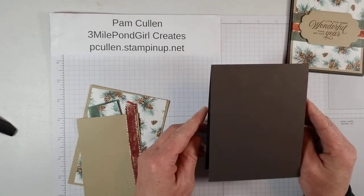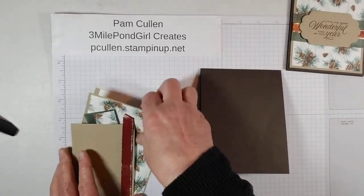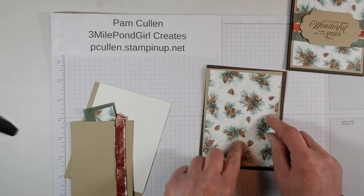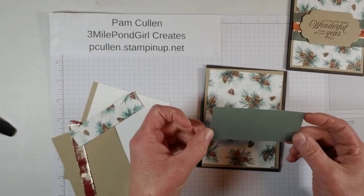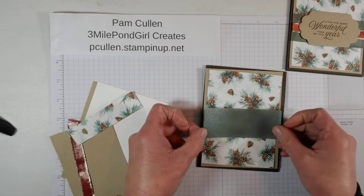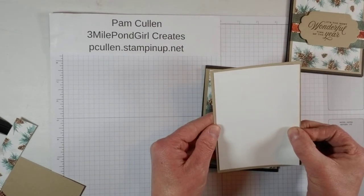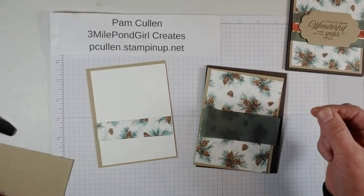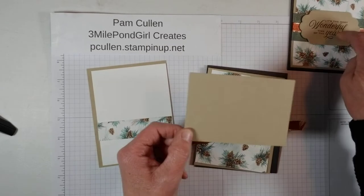As I mentioned, the card base is Early Espresso, which is 11 by 4¼ scored at 5½. Then we have a piece of Crumb Cake that's 5¼ by 4, and then our 12x12 Designer Series paper which is 5 by 3¾. We also have a piece of Shimmer Vellum which is 1½ by 4. Then our inside pieces: a Crumb Cake 5¼ by 4 and a 3¾ by 5 piece layering up on the inside, a small piece of Designer Series paper, our piece of ribbon, and a scrap piece for die cutting our sentiment piece.